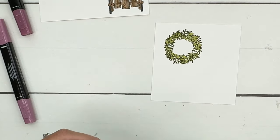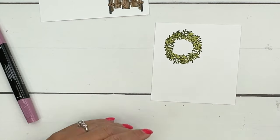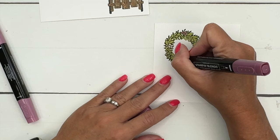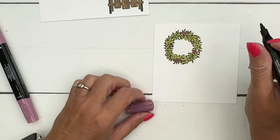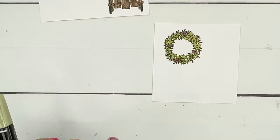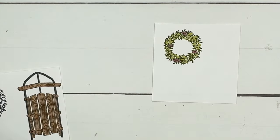Get all of those leaves colored in, then grab your Moody Mauve — I'm going to use the darker color marker and just color those berries in. If you're using different paper, use the markers that will match. I really wanted to use this new Iconic Celebrations Designer Series Paper, so I chose to go with Moody Mauve since that's what's in the paper.